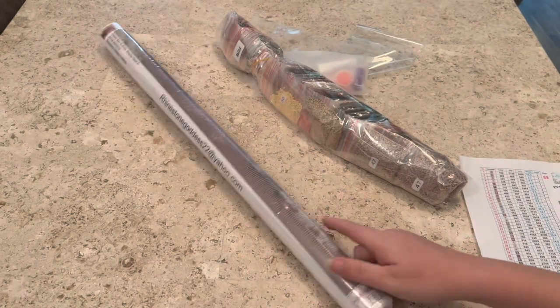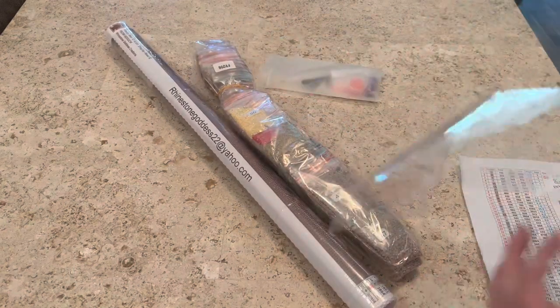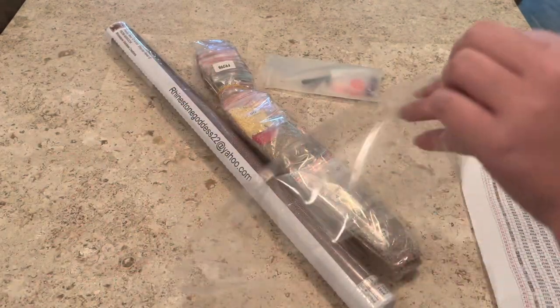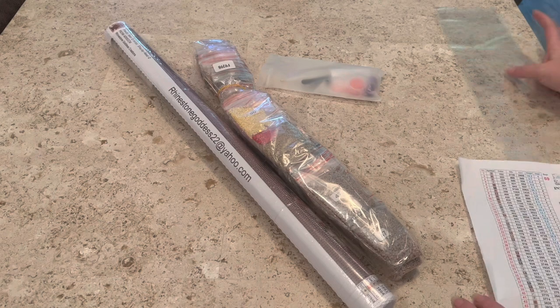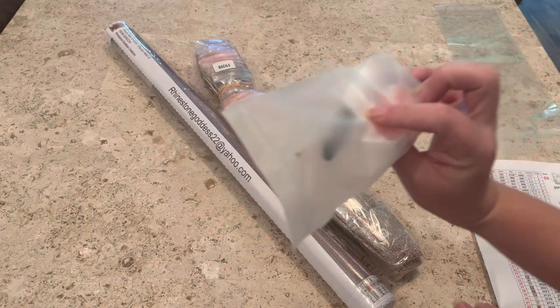You get your drills, and you also get a plastic bag or sleeve that you can stick your diamond paintings in once you open them. Which is awesome — I love that you get your tool kit.